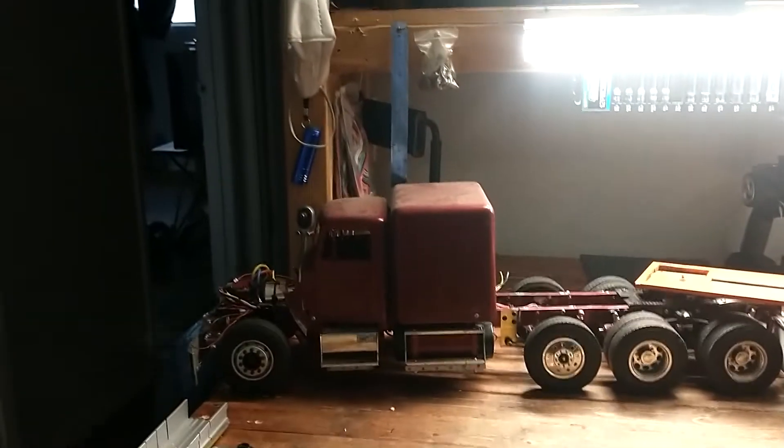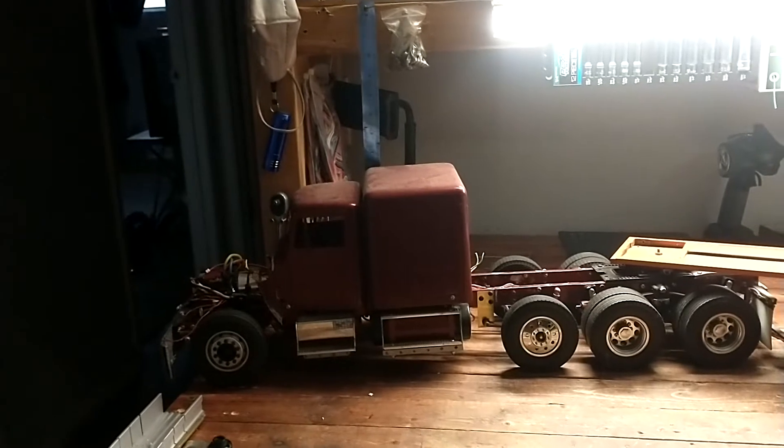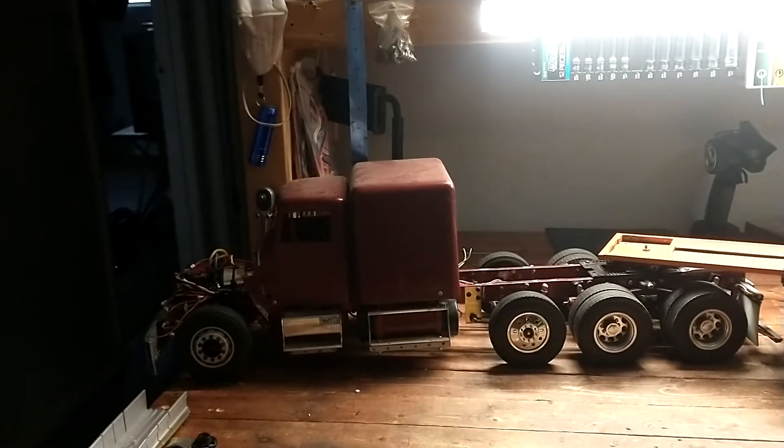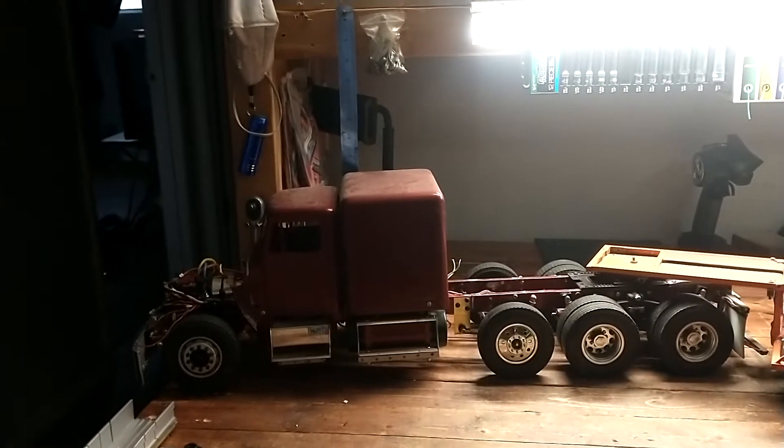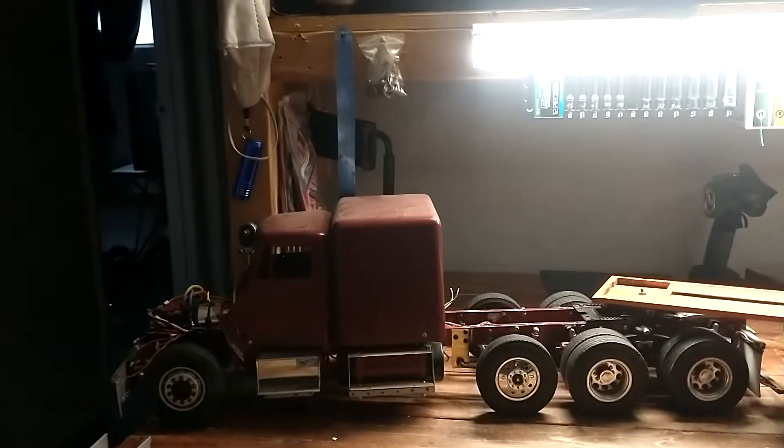Welcome back to Tabletop RC. Today I have my Tamiya King Hauler on the table. I did a lot of modifications to this vehicle — stretched it six and a half inches and added the tag axle.